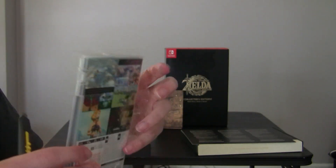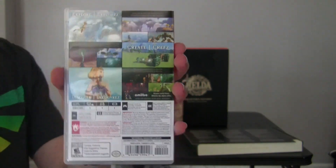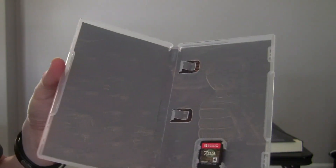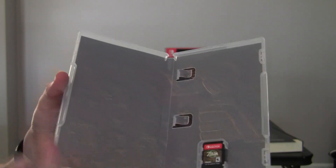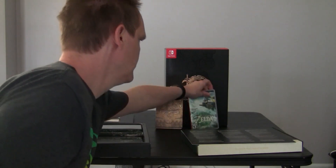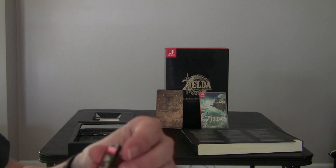I don't even know if I want to look at the back too much - spoilers. So let's open this inside up real quick here. This has pretty much the same background of the inner casings as what you get in the steel book. And here's the little game cartridge itself.